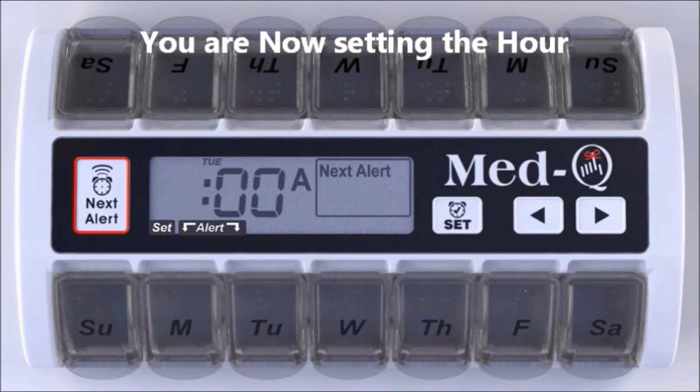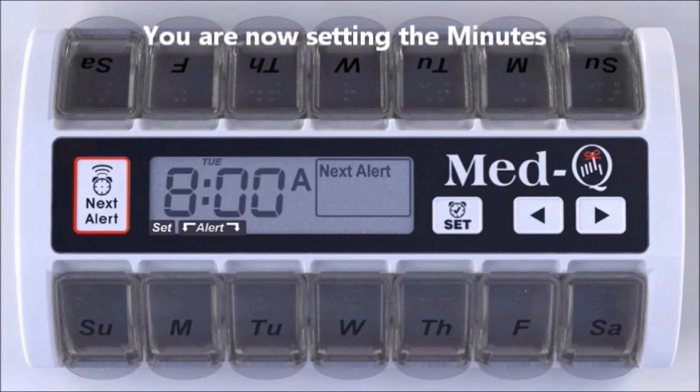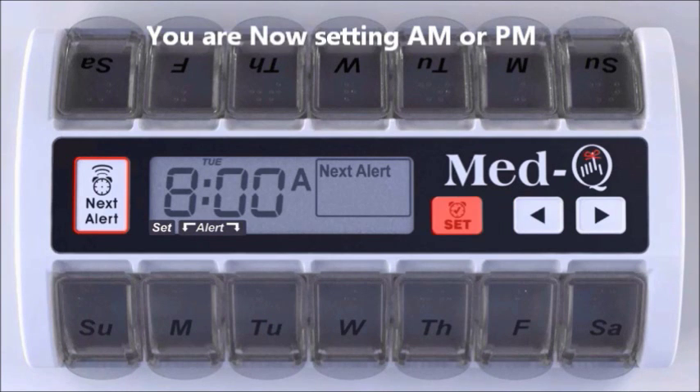Using the arrow key, simply scroll to the correct hour and release. Press the set button — the minutes will start to flash. Using the arrow key, scroll to the correct minute and release. Press the set button.